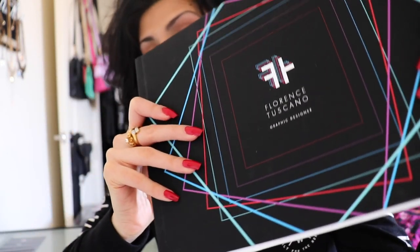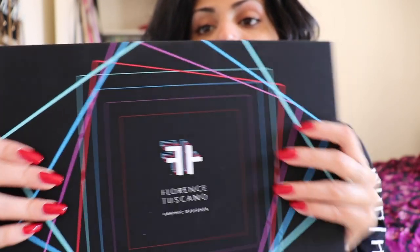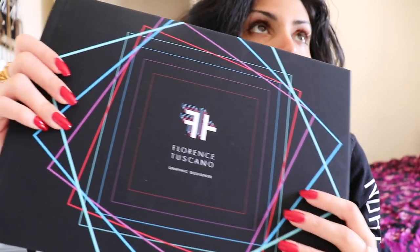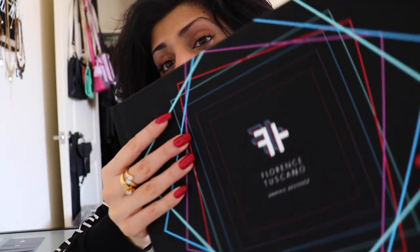As you can see it's eight and a half by eleven, and when I got it done I was like, oh, this is pretty cute. I wasn't sure what to expect because I've never printed out this type of portfolio book, but I really liked it.